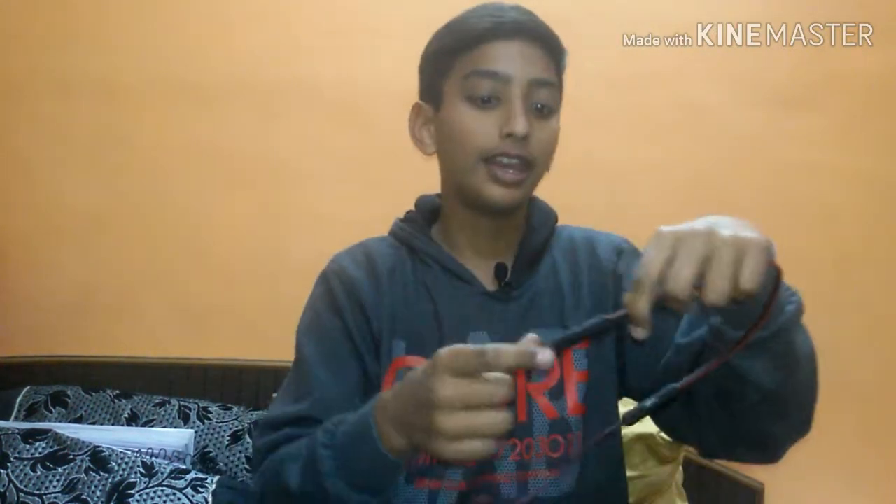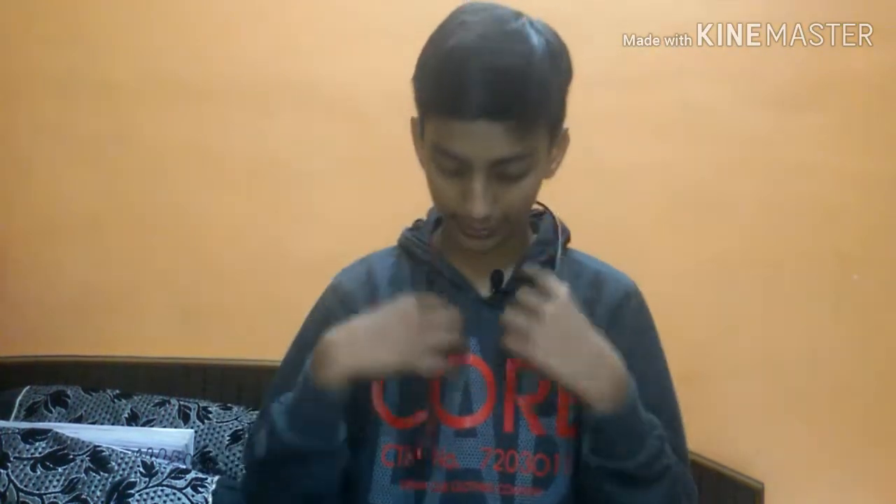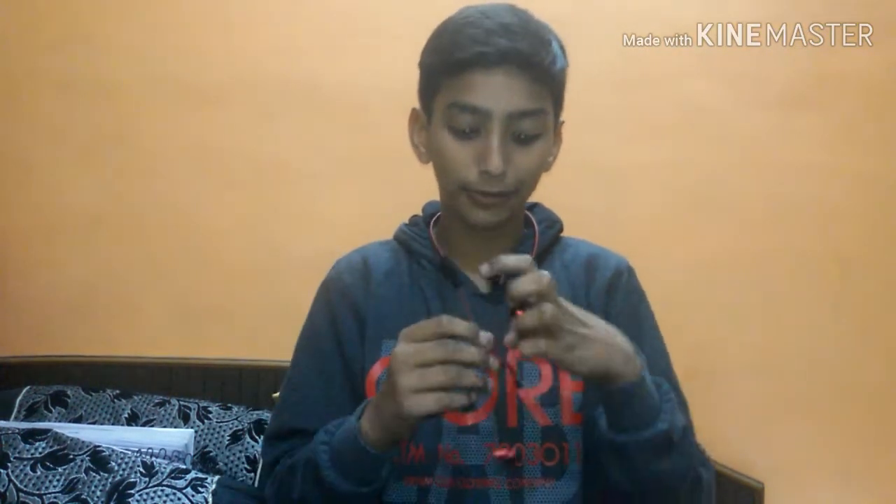Here you can see there is a branding of Boat. This is also the Boat branding — this is the right side and this is the left side. You can wear it like this and hear songs from it. You can also hear the sound from the mic. The clip is also very good. It doesn't seem to come off easily.